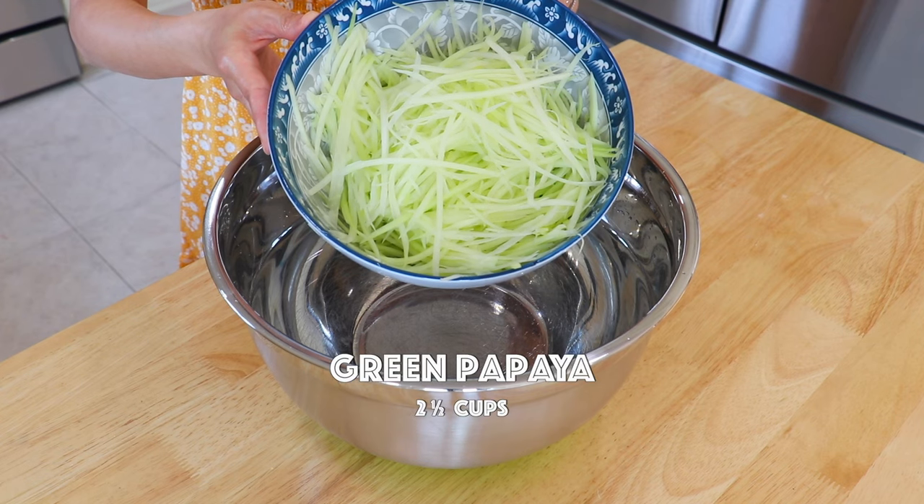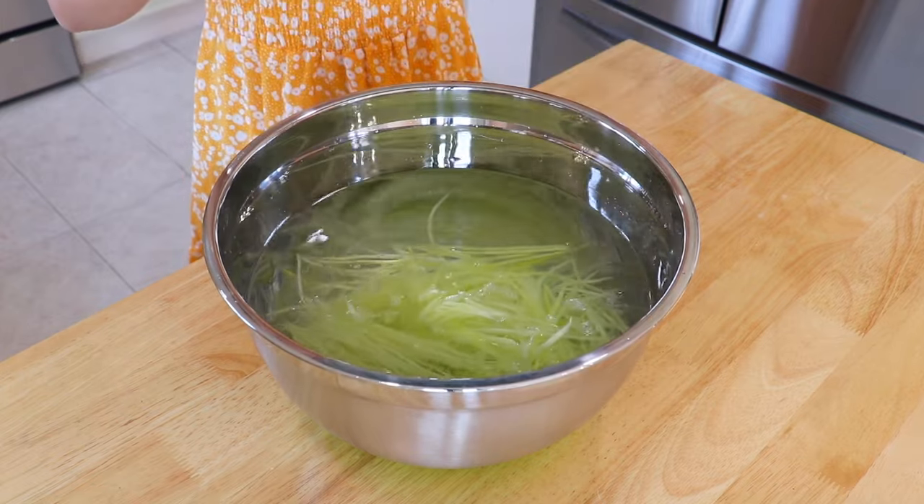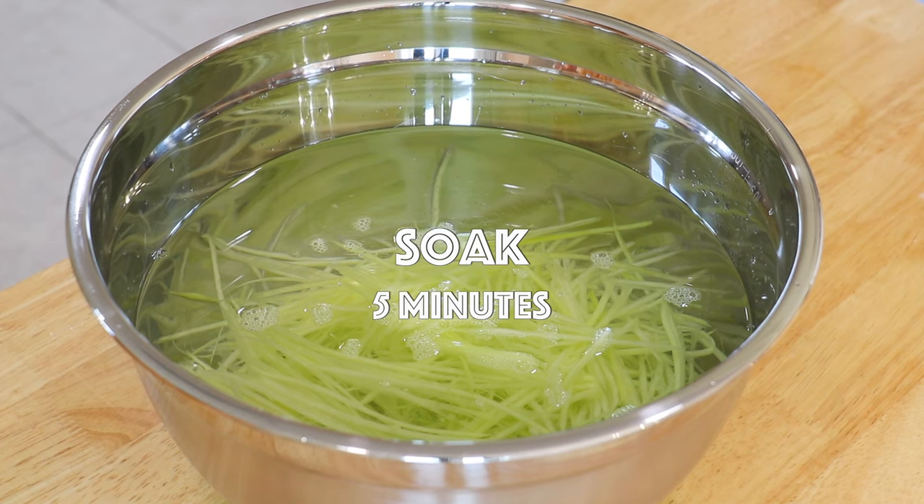To make the green papaya crunchier, place it in a large bowl of cold water and soak for about 5 minutes, then drain.